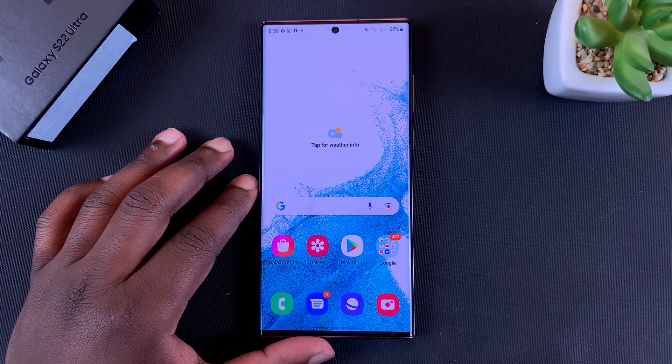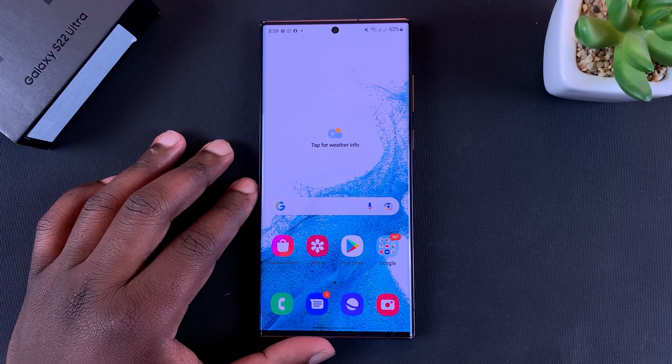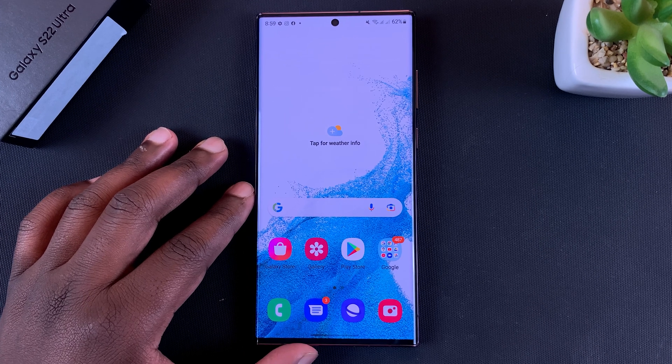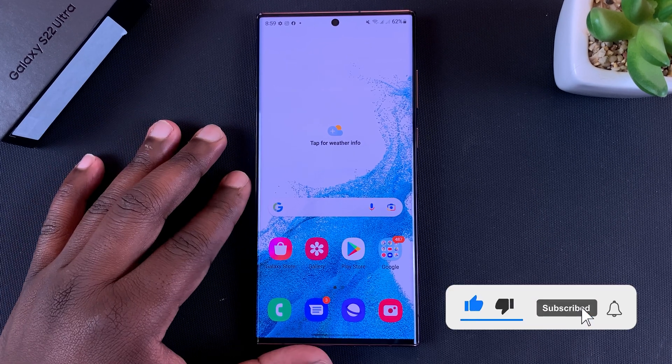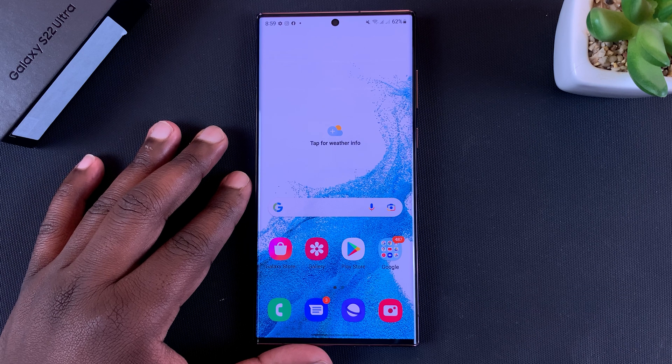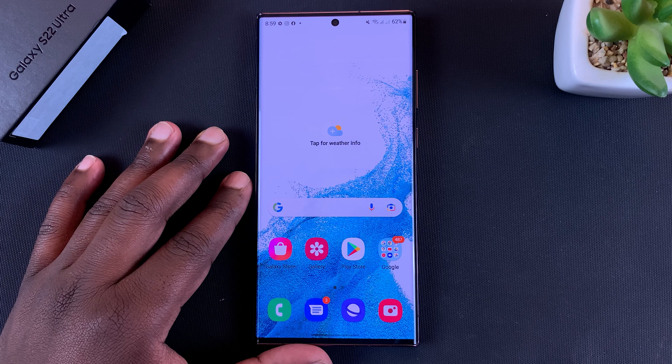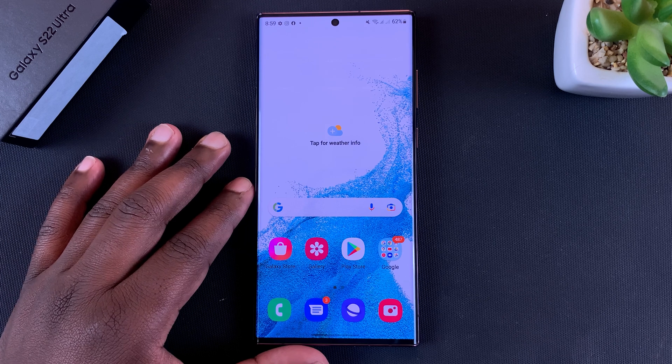Welcome guys. Today I'll be showing you how to change or remove the SIM card pin on the Galaxy S22. If you have a SIM card and you want to change the pin, remove the pin, or even add a pin to a SIM card that has no pin, this is how to do it.